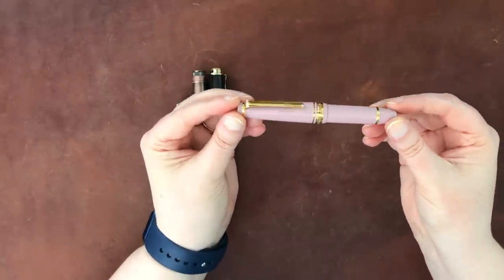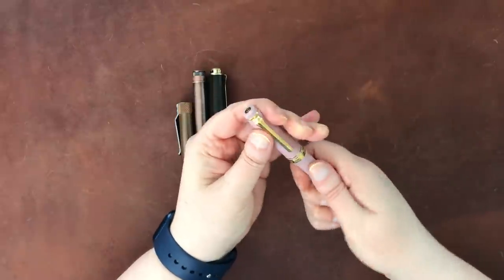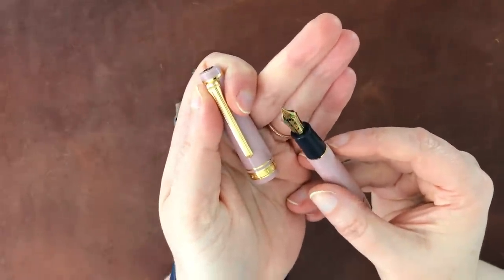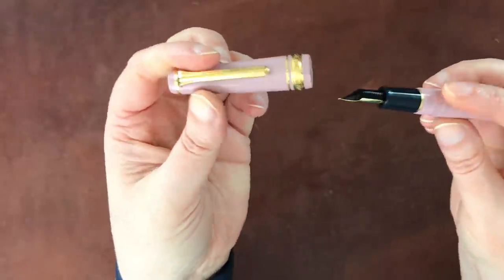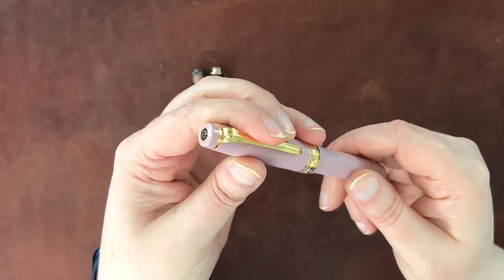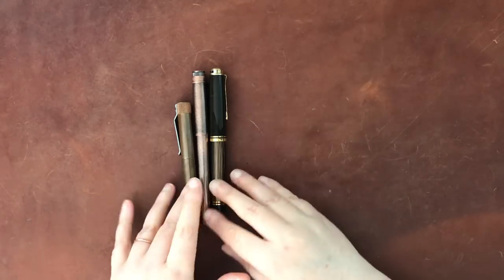This is a Sailor Pro Gear Mini in the blush color with a medium-fine nib, which I've smoothed a little bit. This one is generally associated with my gratitude journal. These were just out because I was writing with them generally.